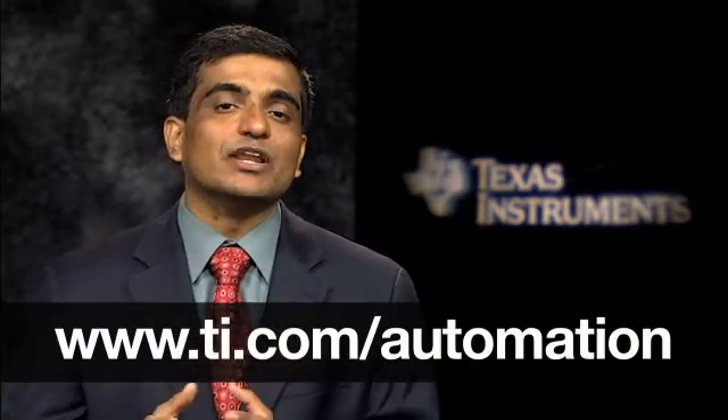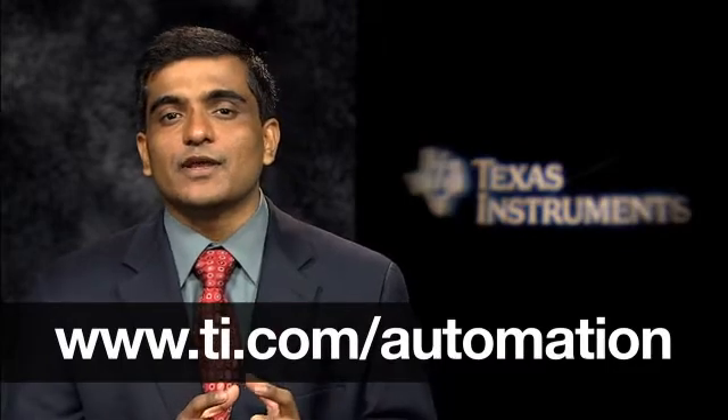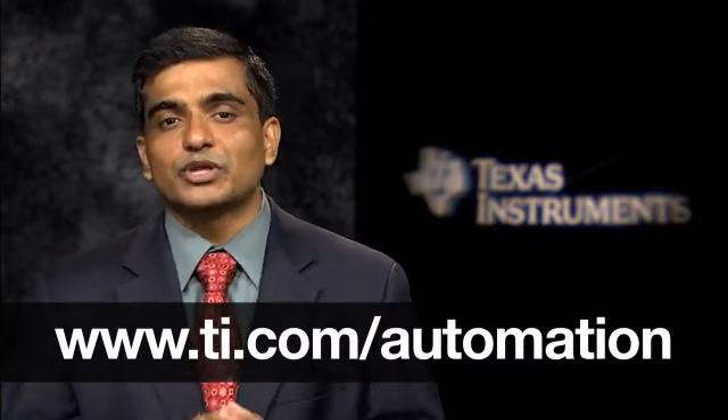We see a lot of potential in the industrial market for the Sitara AM335X product family. TI has invested in delivering a robust set of software and tools to complement this new platform. These are all available for our customers now and we are fully confident they can help you bring greater innovation in the industrial automation space quickly and easily. Thanks for watching.